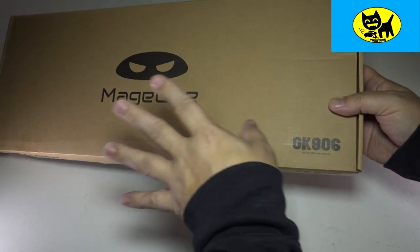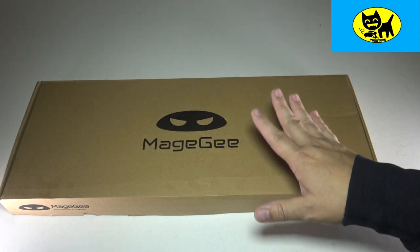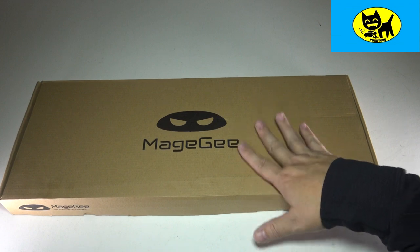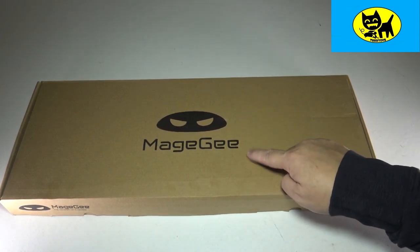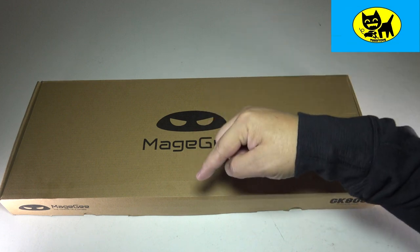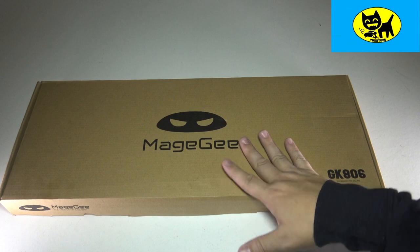This is a keyboard and mouse, and it's a set of two actually, which is really cool. It's your complete set at the desktop, which is awesome for gaming. And I've heard great things about this, so I'm excited to check this out. This is available on Amazon, and I will have a link for you in the description down below. Click that link to get your very own at a great price.